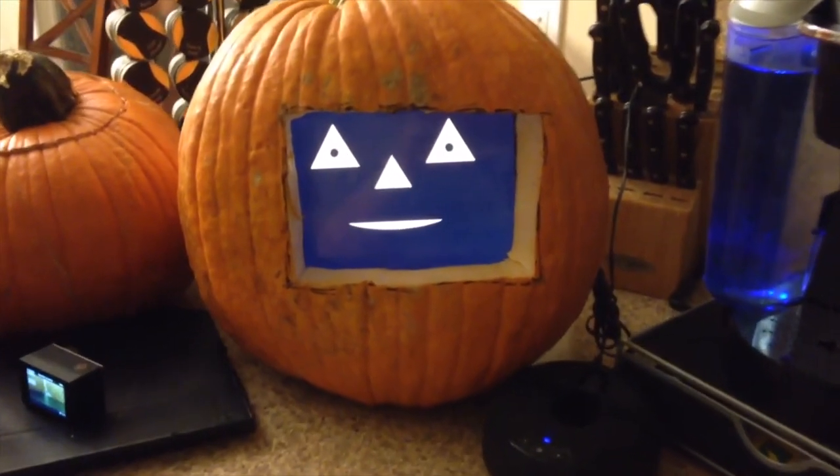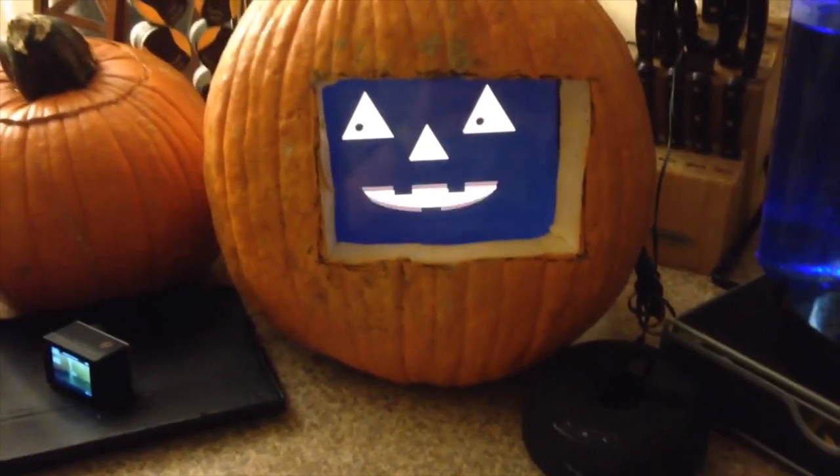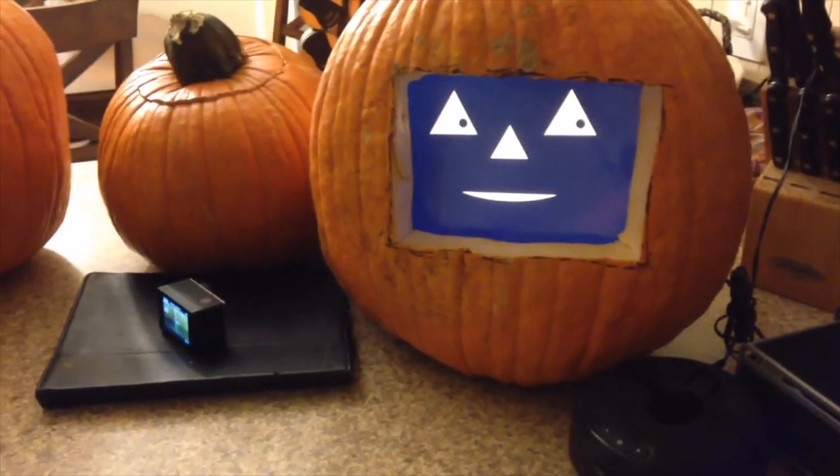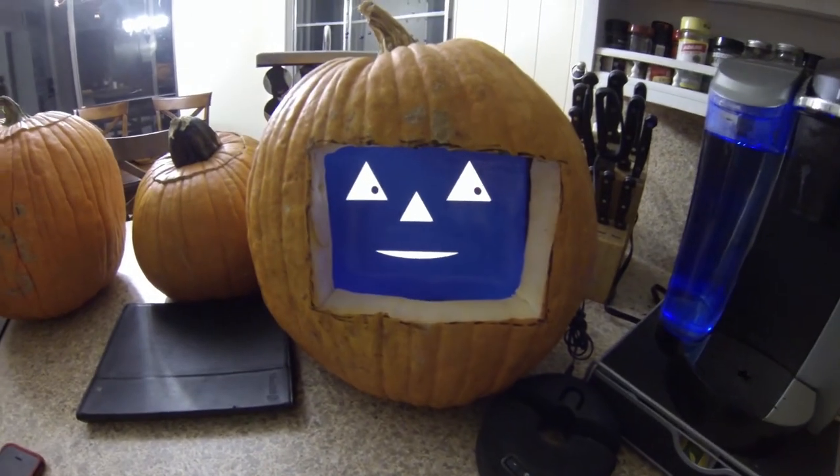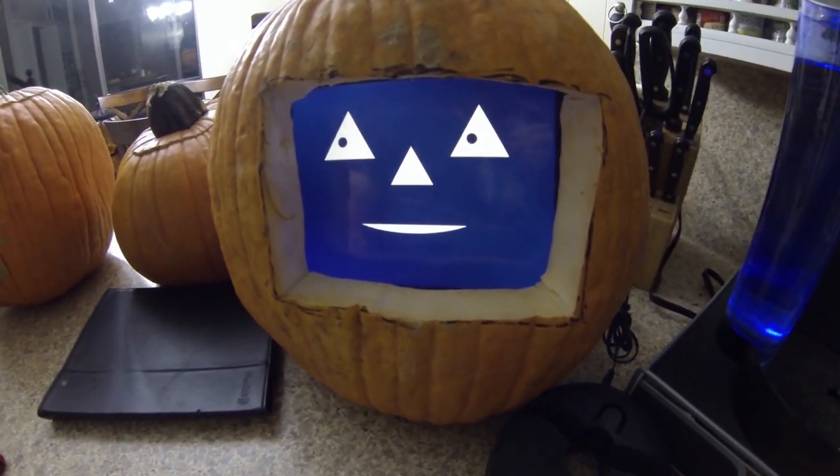The pumpkin jokes: 'What do you call a skeleton who won't work? Lazy bones!' If you'd like to try this at home, I'll put the audio file in there so you don't have to record your own. I'd love to see video if you do it. We're hoping next year we can turn this into an app — should be a lot of fun.